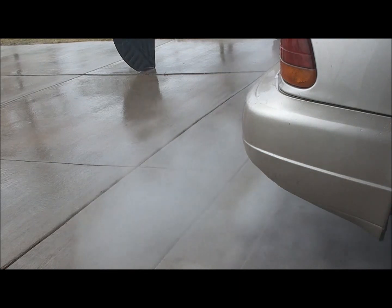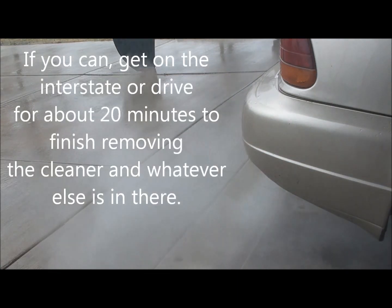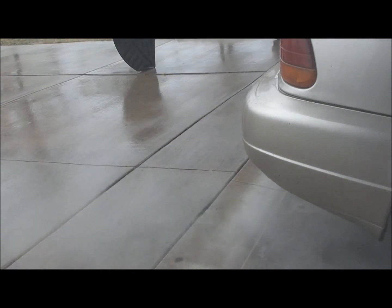After doing that, you want to drive it for a little while just to get the rest of that stuff out and finish cleaning up the engine. It looks like it's still going to be blowing some stuff out for a little while, so I'm going to shut it off because I'm in a garage — that's not a good idea. You actually want to do that out in the driveway. Hope this helps.